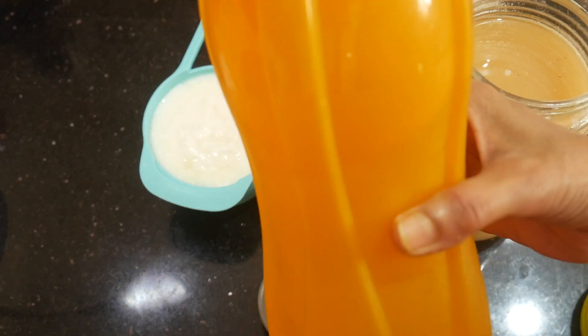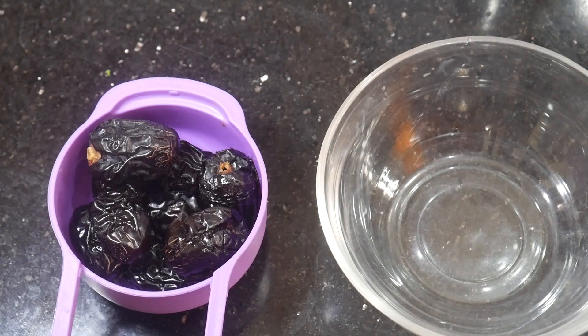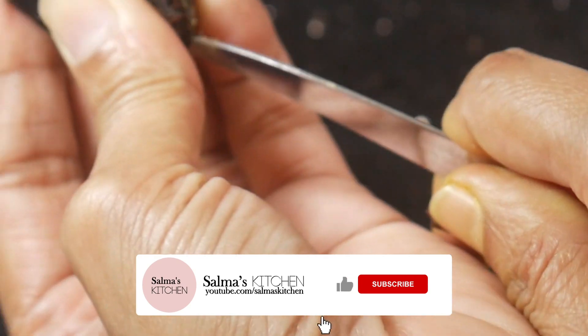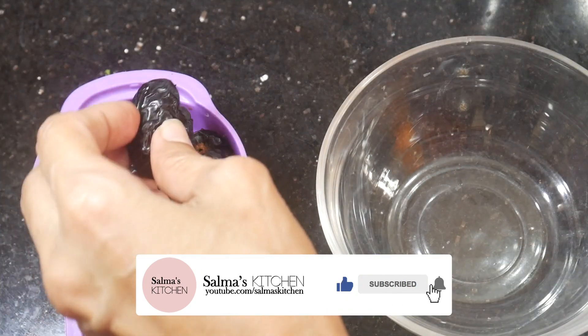I'm going to use the rice cube to make it easy. Now I am going to put the oil on top.